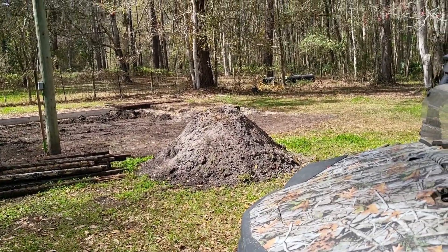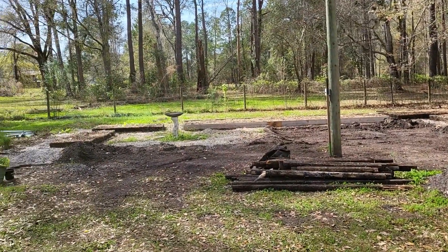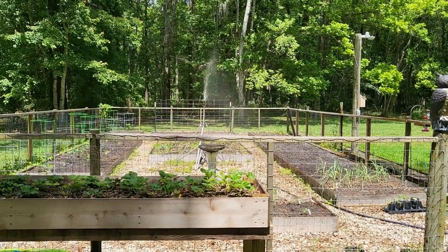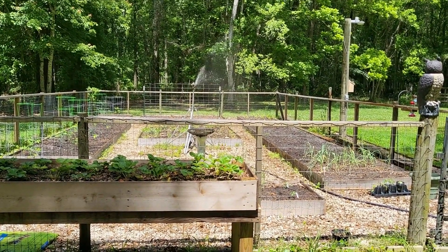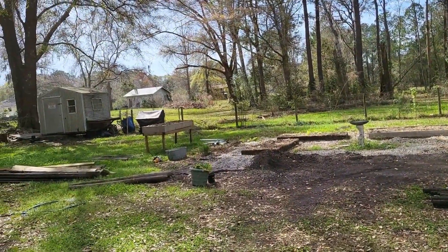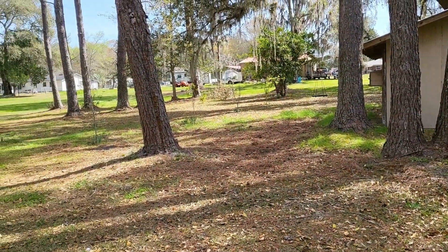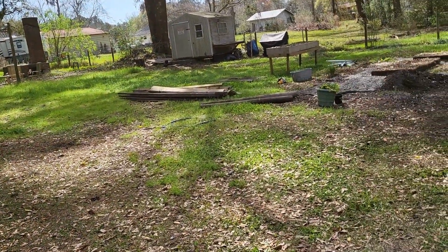I'll post a pic of what it looked like before. We are in the process of moving everything to its new location up the hill, and I will show you that when we get there.